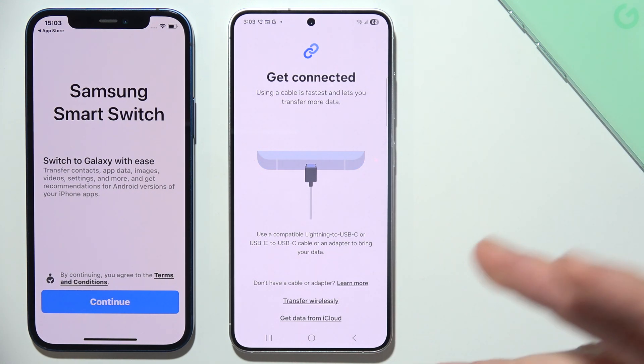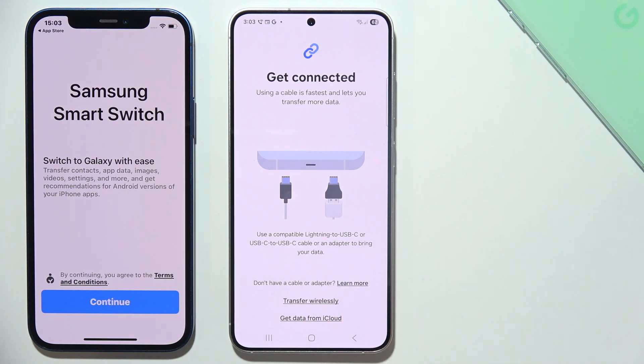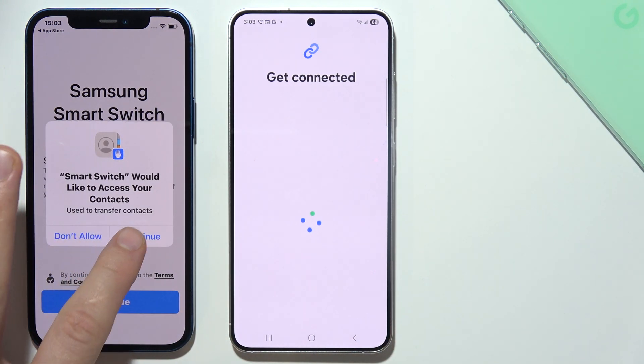We can connect by using a cable, wired, or we can also use wireless. In my case I'm going to use the wireless method. Now go to your iPhone and simply do the same.